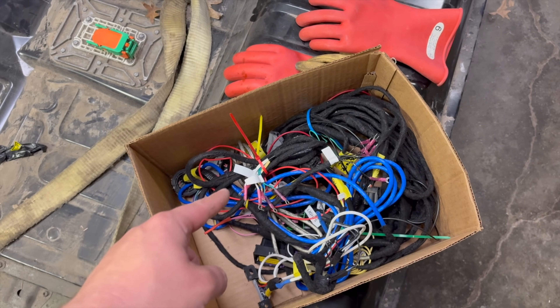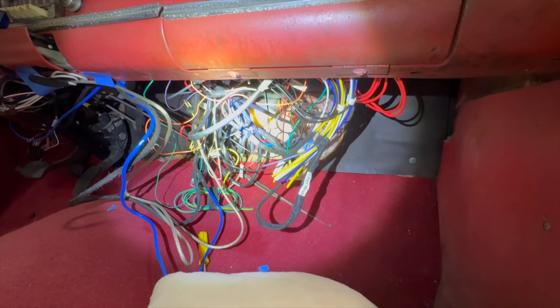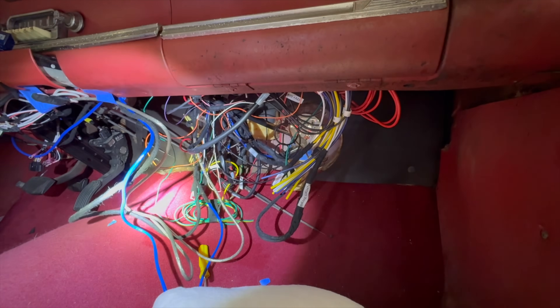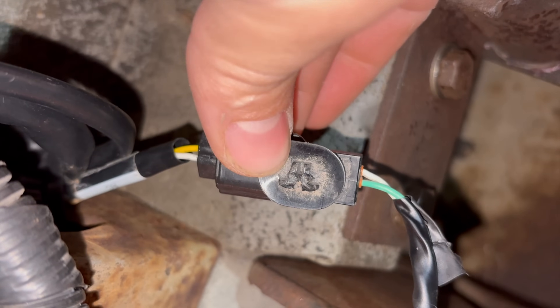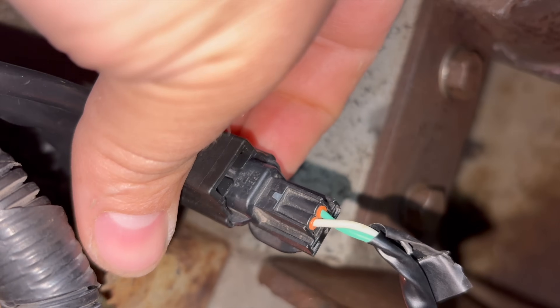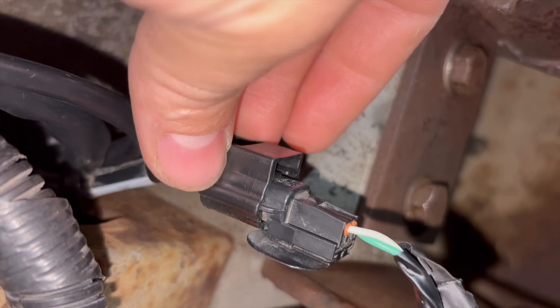I didn't give up yet though. I tried using my DIY wiring harness just to rule out any problem with the Resolve harness, but that did not fix the issue — I was getting the same DTC error codes. So I removed it and reinstalled the Resolve harness. I also tried swapping the two low-voltage wires to the level 1 charge port, as I was told that if those get mixed around it can cause the same issue, but that did not help either.